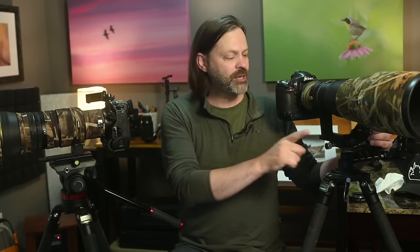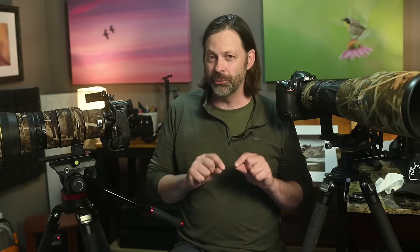One other difference to consider is weight. Most gimbal heads fall between two and three pounds — a hikeable weight you can put on your shoulder. Fluid heads vary more: this Manfrotto is around three pounds, but many go up to five, six, seven, eight, or nine pounds. The well-built fluid heads with good counterbalance often weigh closer to six or seven pounds — a significant difference when hiking.